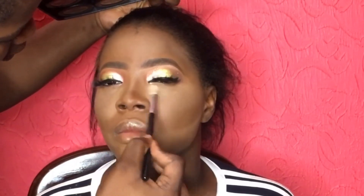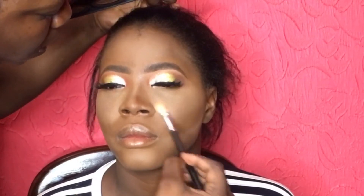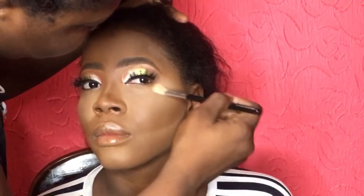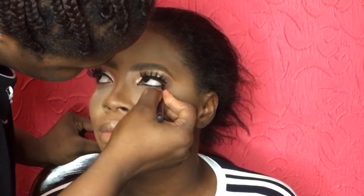I go ahead and powder her face generally. For the parts where my big powder brush couldn't reach, I go in with a small fluffy brush and dust off the setting powder in those corners. Then I'm applying eyeliner into the waterline.